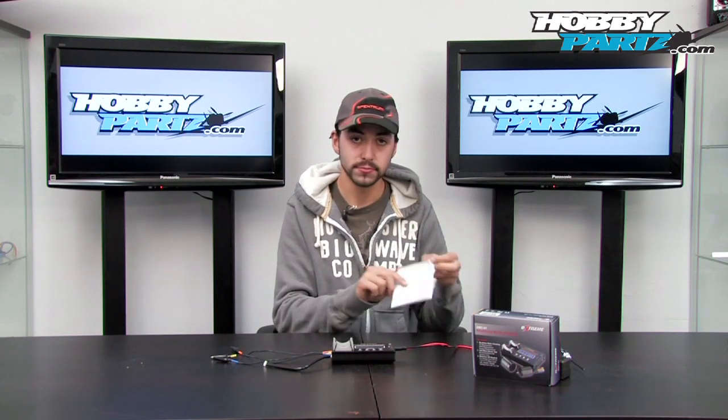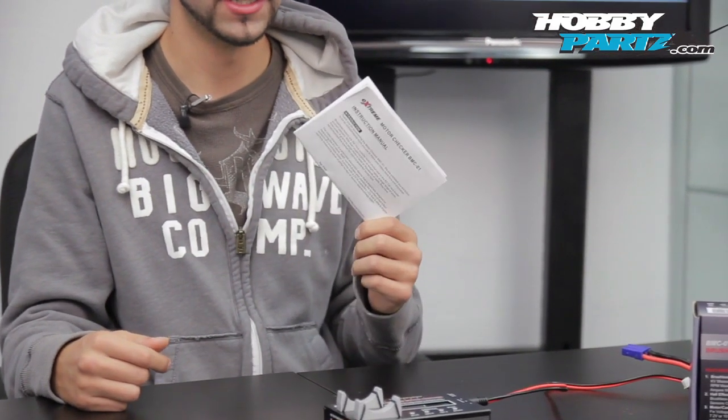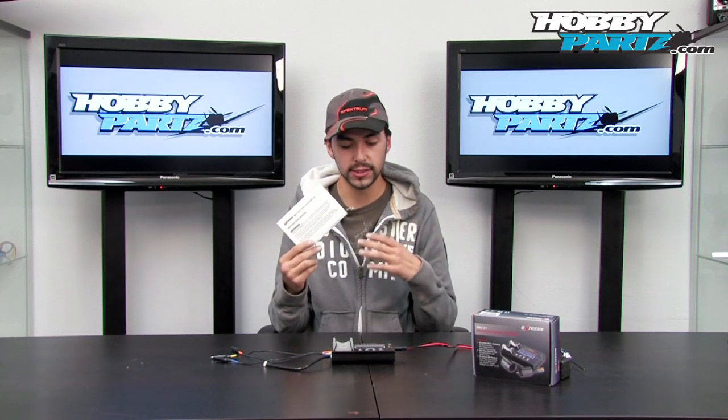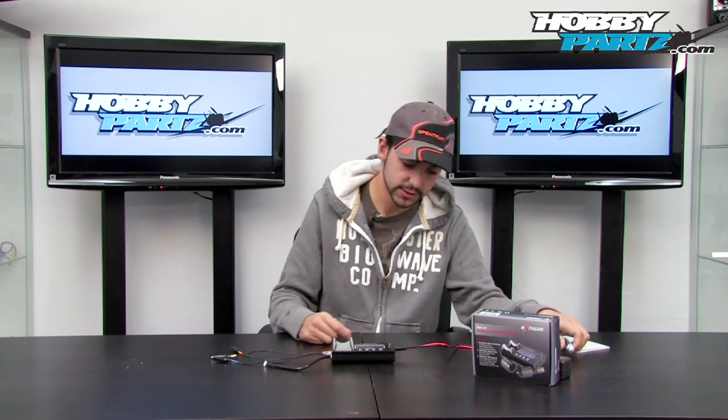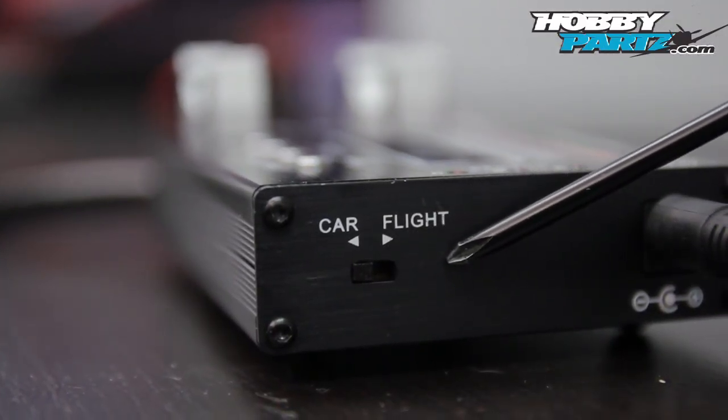You get a manual, very informative, has plenty of information. I highly recommend, even though you guys are watching this video, still go through the manual so you can get a little bit more familiar with this tester. This tester has — you guys can see on the side — car and flight modes.